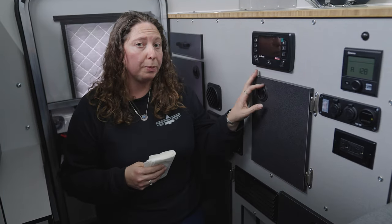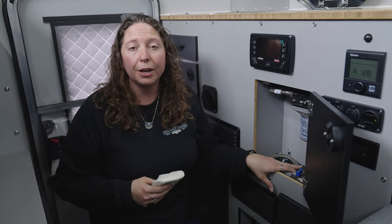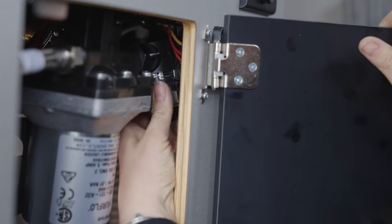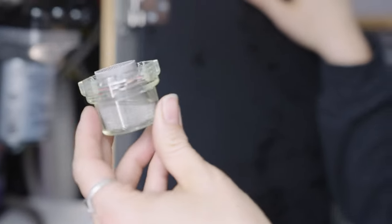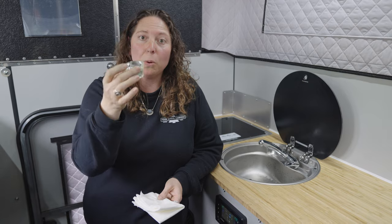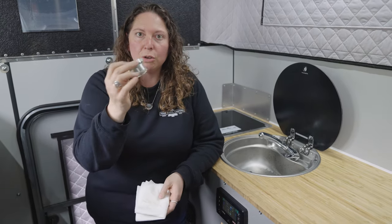Each camper's water pump has a little filter cap that you're going to want to remove and store in the cabinet during winterization. Now that the filter is off, you can see there's a little bit of residual water because it's a low point in the system. For winter, store this in the cabinet, and just make sure that when you go to use the camper again, you replace that water filter.